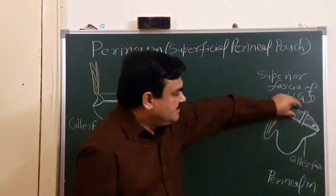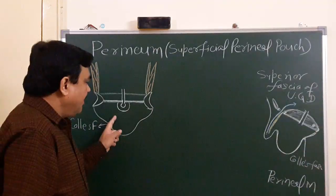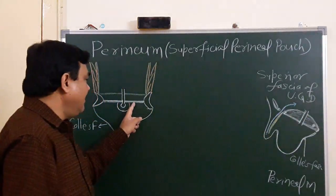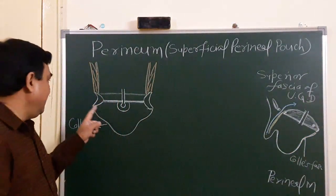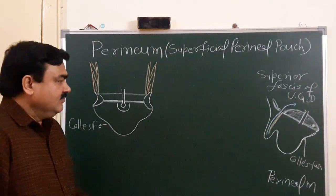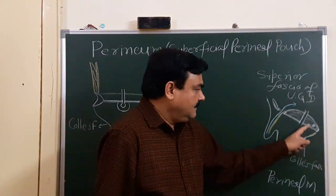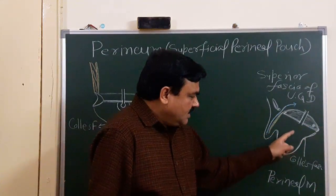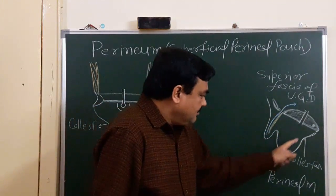The superficial perineal pouch is bounded superiorly by the perineal membrane, inferiorly by the Colles fascia, and on each side by the ischiopubic ramus. Posteriorly, this space is closed by the joining of the Colles fascia with the perineal membrane. Anteriorly, it is open and opens into the space of the scrotum, space of the penis, and the anterior abdominal wall. This is the boundary of the superficial perineal pouch.